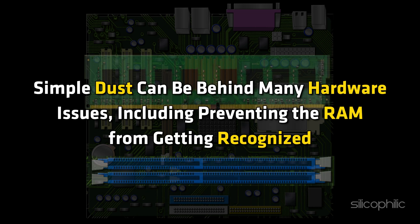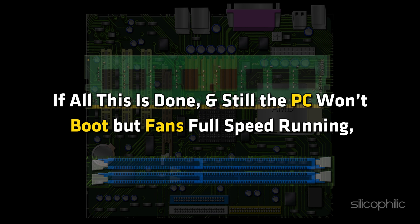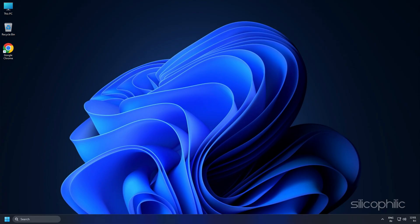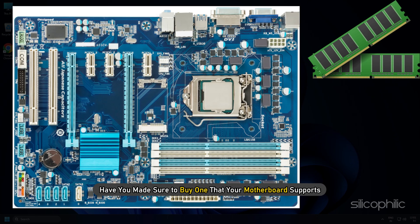Simple dust can be behind many hardware issues, including preventing the RAM from getting recognised. Now, if all this is done and still the PC won't boot but fans are running at full speed, the RAM stick can be faulty or unsupported. If you have recently purchased the RAM stick, make sure to buy one that your motherboard supports.